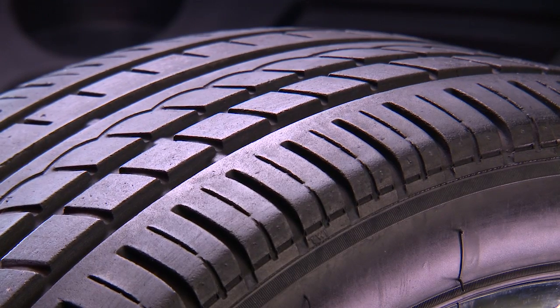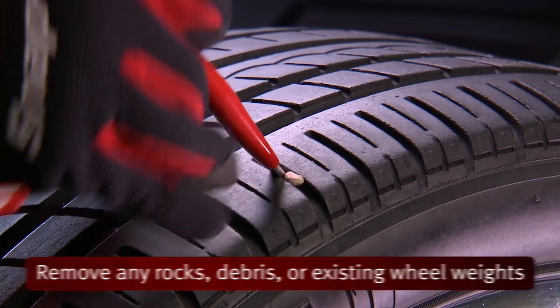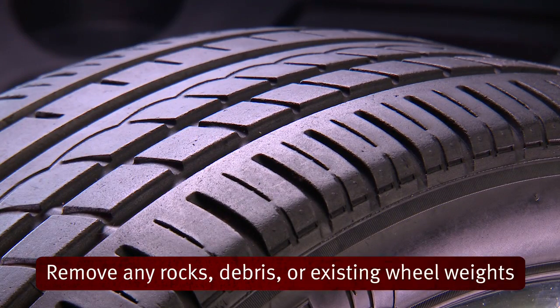Once the tire and wheel assembly is mounted on the balancer, it's now time to inspect the tire tread. Remove any embedded rocks or debris, along with any existing wheel weights.